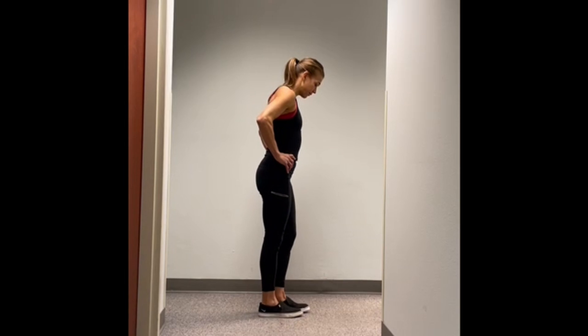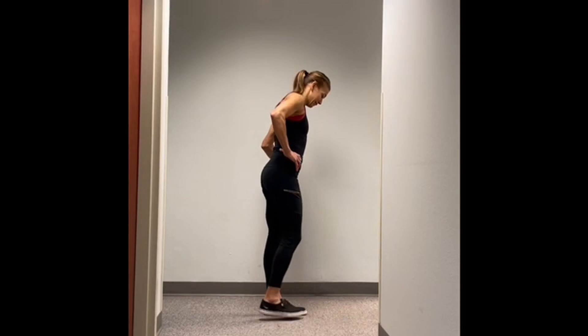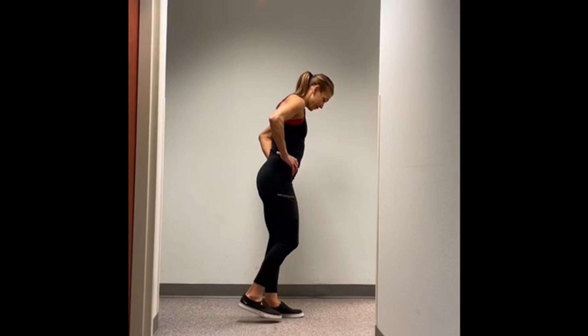Here's a view from the side. When you've repeated 10 rounds on one leg, switch sides.